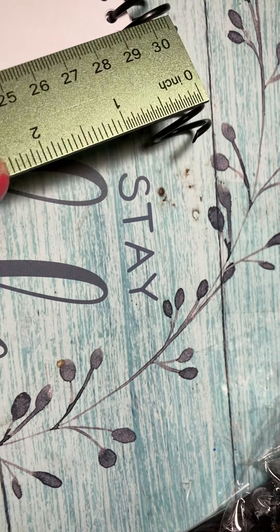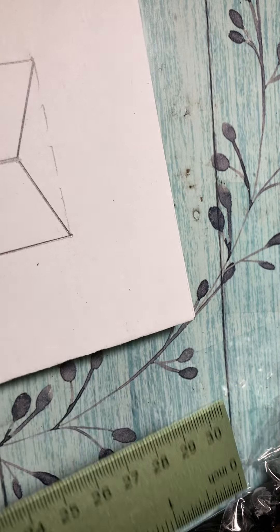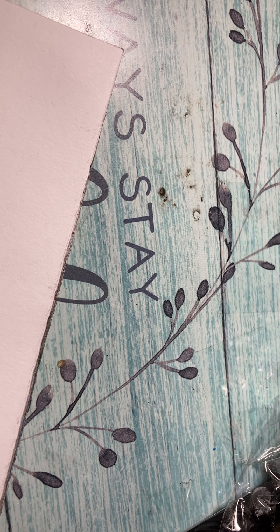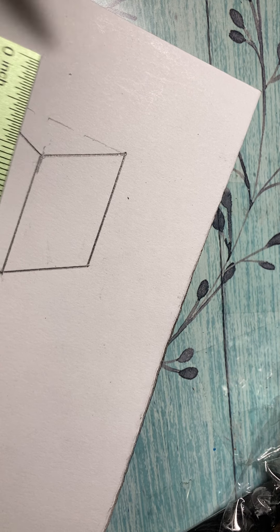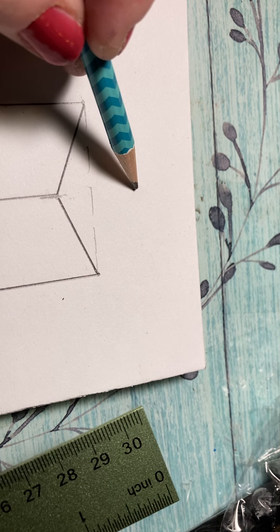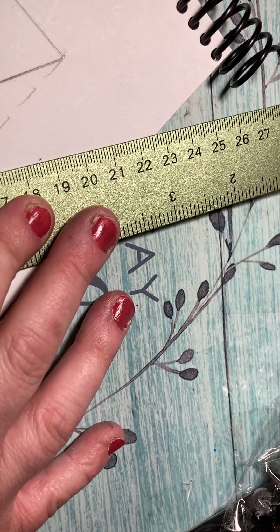Since we're doing an inch by inch, that's where my inch is gonna be. If you need to, you can do some dashes across to help you — I did them in white because I want to erase those. From here it should be a half inch, so this dash should be right here. This is where the top is gonna be — I know the top of my cube is gonna be right here.